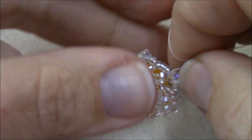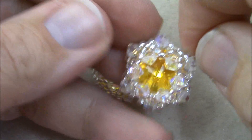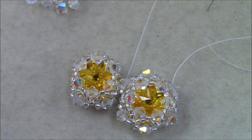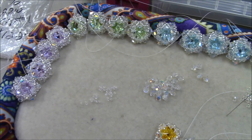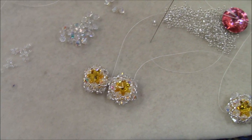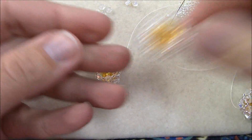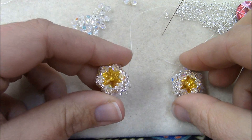When you get all the way around, go through the outer beads one more time to reinforce, then come out of any bicone along the outer edge so you're in position to connect your pieces together. Do not cut off the threads — all of my pieces still have their threads on them. If you cut them, you'll have to add thread to all of these, which can get very tiresome. Keep your threads on and go ahead and make however many components you want in the 14 millimeter.